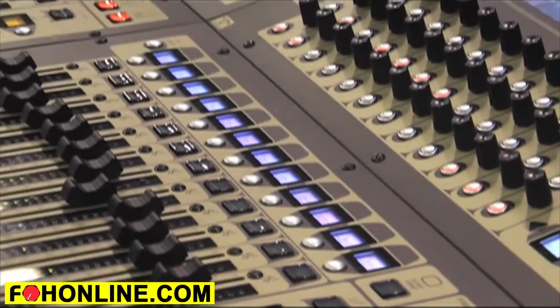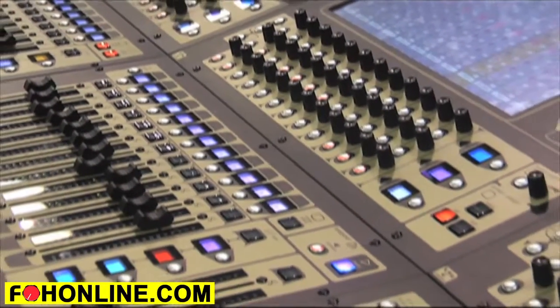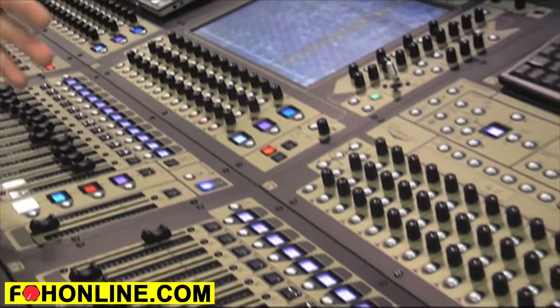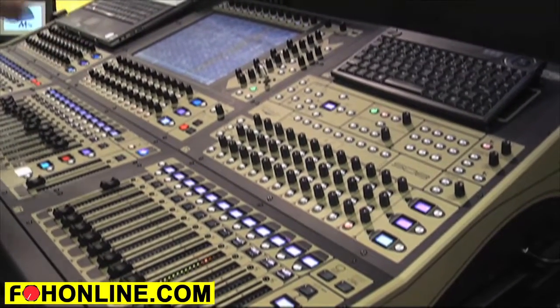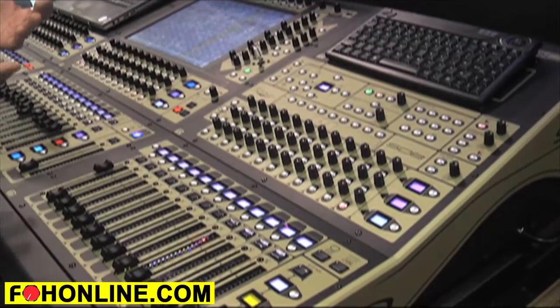The console itself is based on Super FPGA — a single chip that's doing all the audio processing, and it's exceptionally powerful. It's what we have in the ST7, just a smaller version. The console itself has 60 channels, but they're mono or stereo, so that's equivalent to 120 channels worth of DSP.